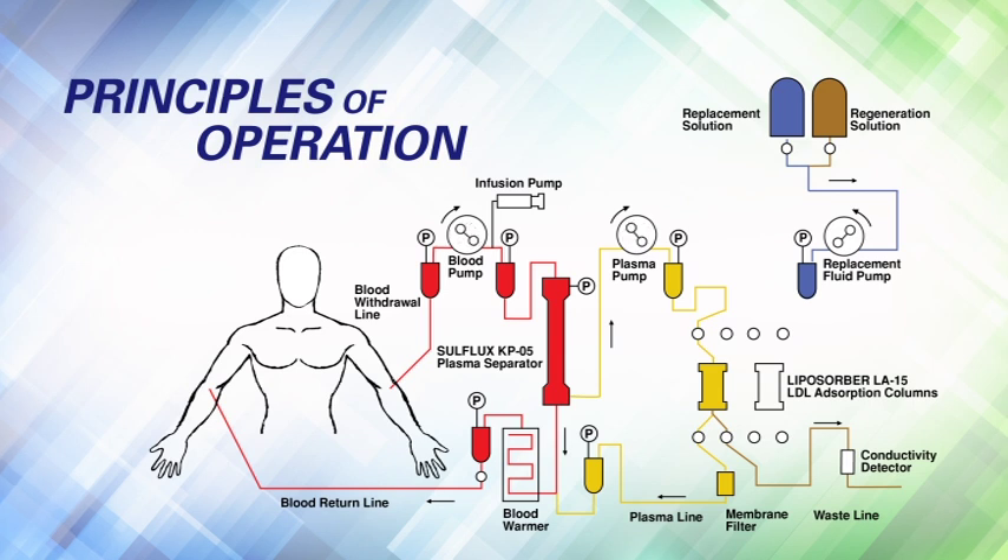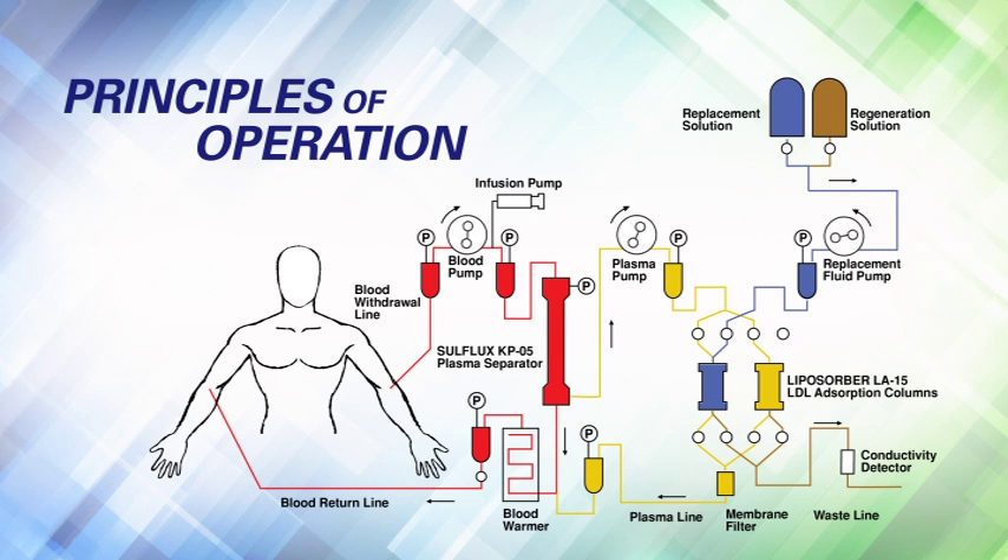When the first 500 mL of plasma has been treated with the left column, the MA03 automatically switches the plasma flow to the right column to begin the next adsorption cycle. 140 mL of Ringer's Lactate Replacement Solution pushes out the plasma in the left column and is returned to the patient. 105 mL of Regeneration Solution flushes out the apolipoprotein B-containing lipoproteins into the waste bag, restoring the left column's original adsorption capacity. Once complete, 355 mL of Ringer's Lactate Replacement Solution is pumped through the column to rinse out the regeneration solution and reprime the column for the next cycle.